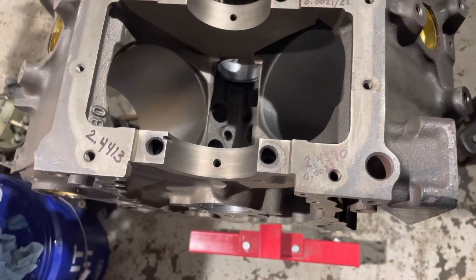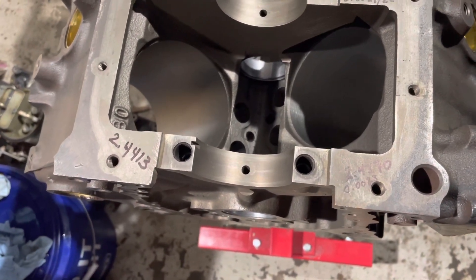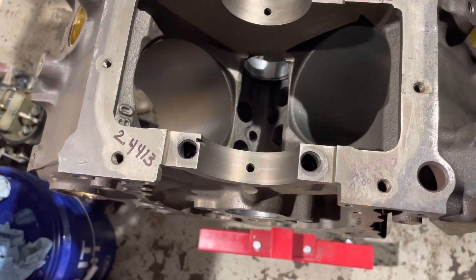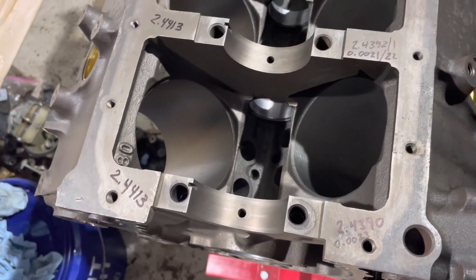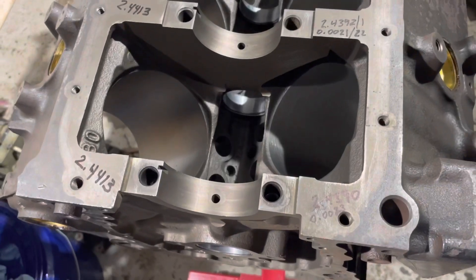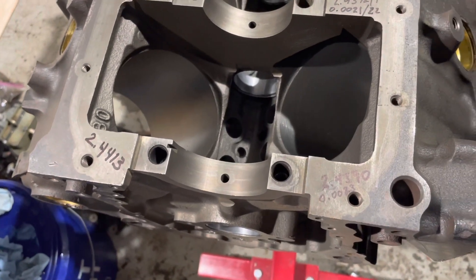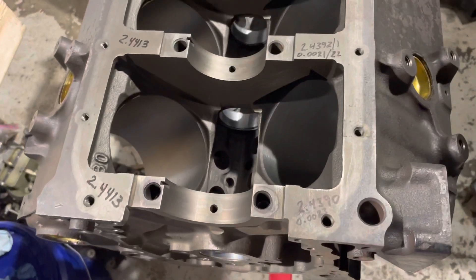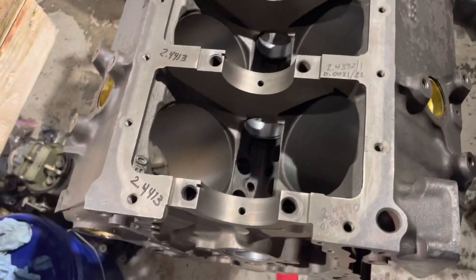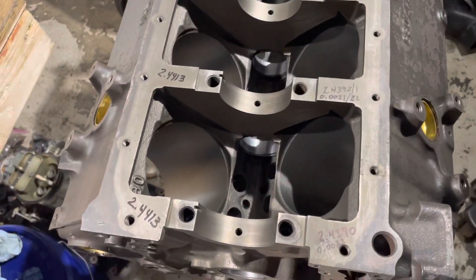Two ten-thousandths over is so small that it's not worth sending this crank back to have it machined again. I could have made a mistake measuring by two ten-thousandths. If I'm within five ten-thousandths — half a thousandth — of the clearance, I'm good with that. All the other bearings are good and I've got one that's two ten-thousandths out; that is not enough to justify having this block or crank remachined. I'm calling this one good. This block hasn't been washed, so I'm videotaping these numbers now to have them on record.